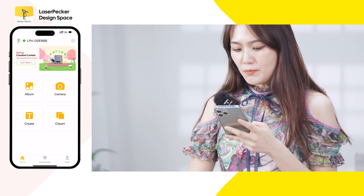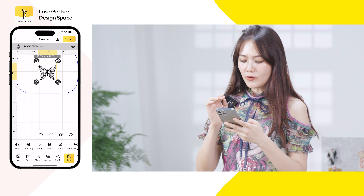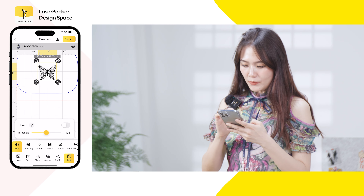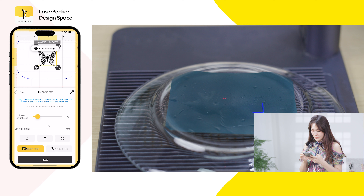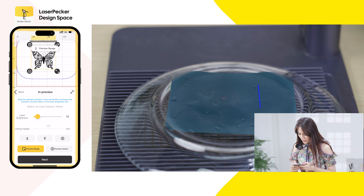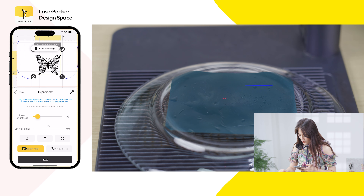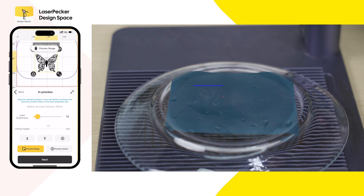Upload the picture you desire — we'll go to the LaserPacker album and choose the butterfly. I have already updated to version 6.55. I need to choose B&W and then do a preview. When previewing, adjust the size of the butterfly, then align the two red dots. As you can see, the butterfly is now placed on the center of the glass plate.